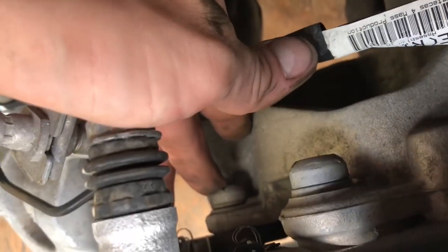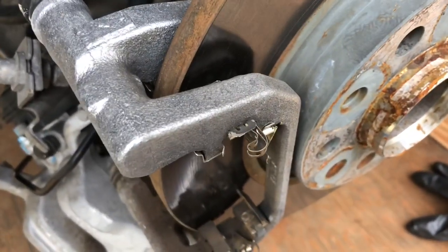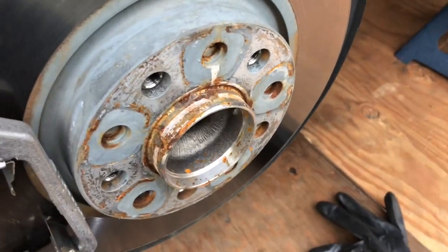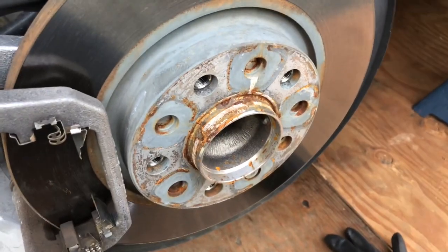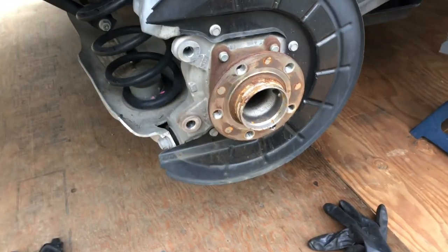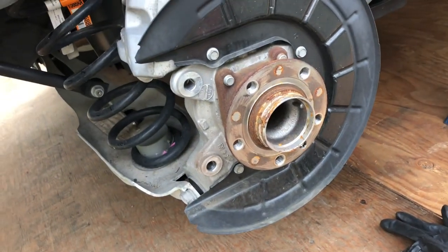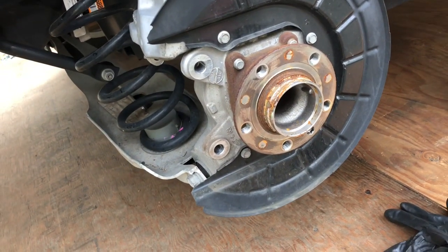For the back side we have the T55 Torx right here and then one down there. Remove those and you'll have the caliper bracket out of the way, then go ahead and take the rotor off. Same procedure for removing the rear rotor as the front. Rotors off — clean up everything: clean the backing plate, clean the hub, especially clean the sliders because they're pretty gnarly. Clean those up real good and put everything back together, back the same way that you pulled it apart.